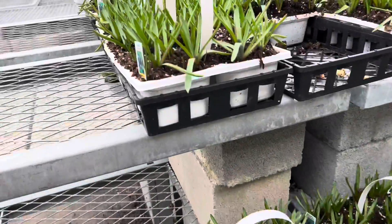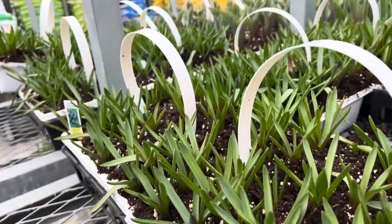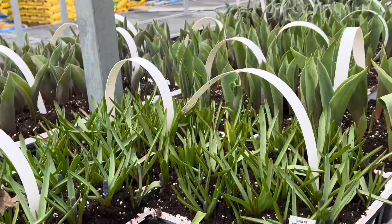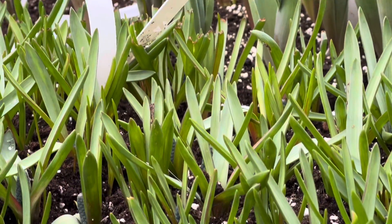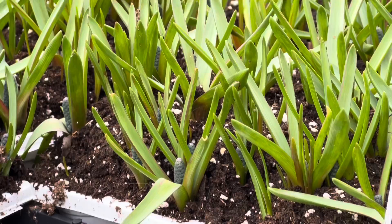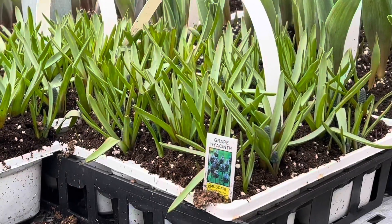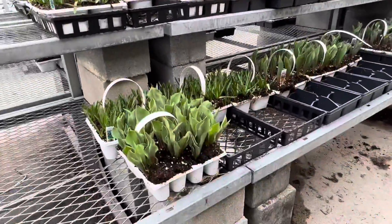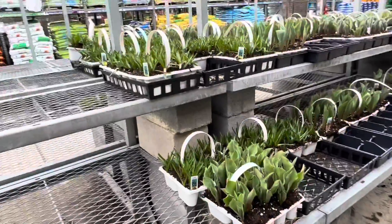They have about five different varieties here with different names. Check your local Home Depot and see what they have, or check your local garden centers. Now is the time to start planting your spring bulbs — if you didn't plant them in the fall, you can start planting right now so that you get some beautiful colors in the spring.